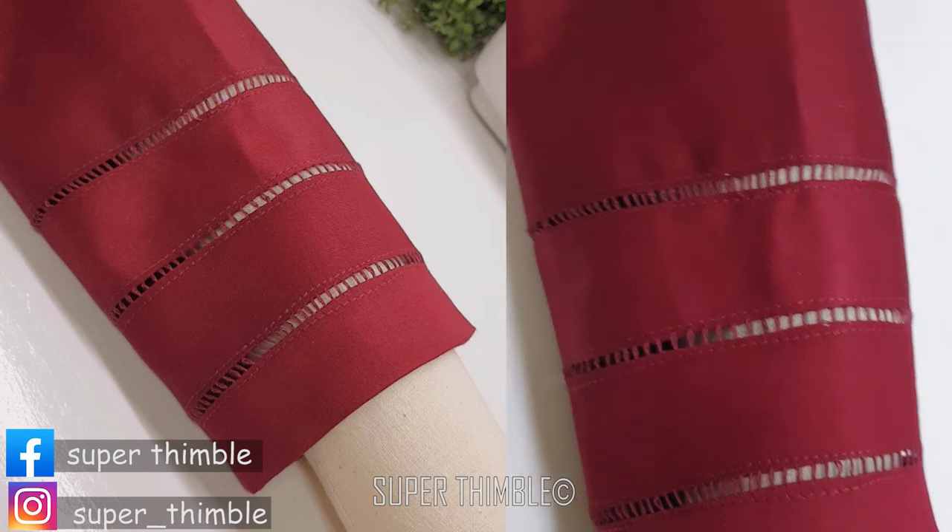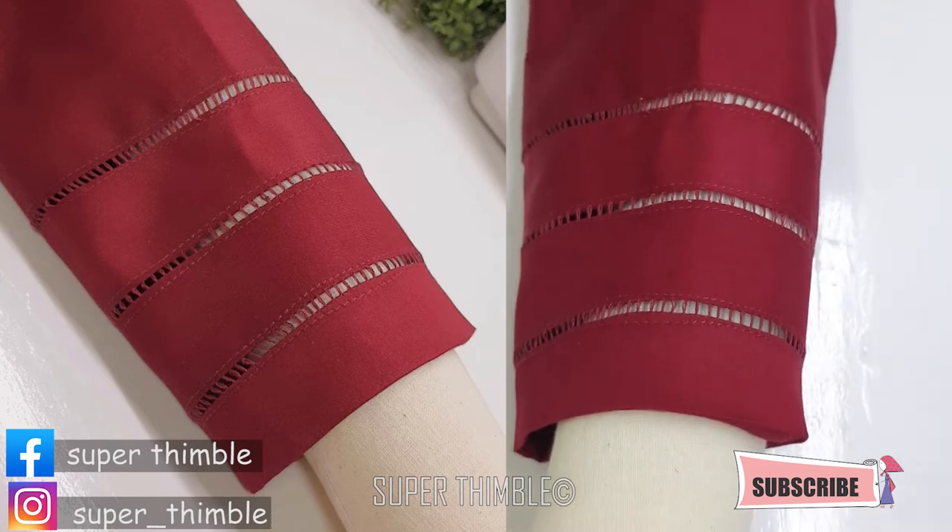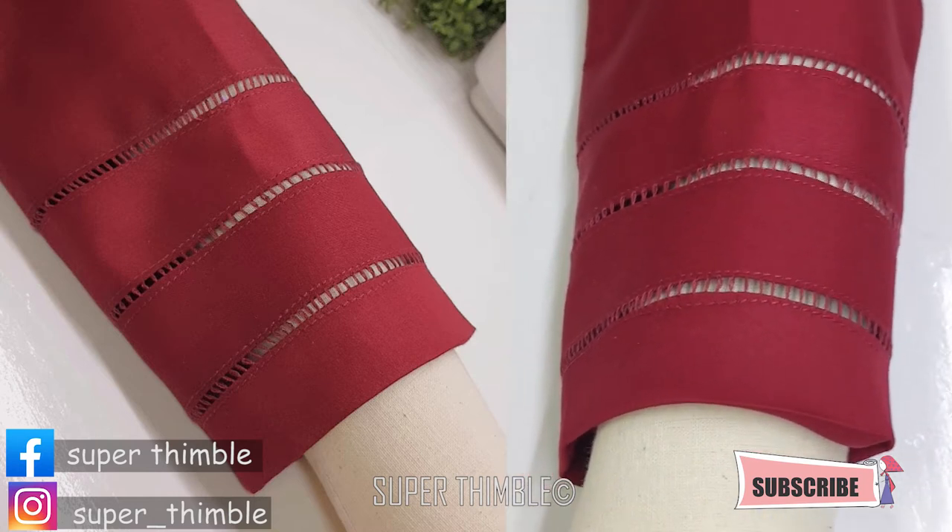Anyone can make this easy amazing jahl design on sleeves using a sewing machine. You can use this technique for shalwares, plazos, yokes, etc.